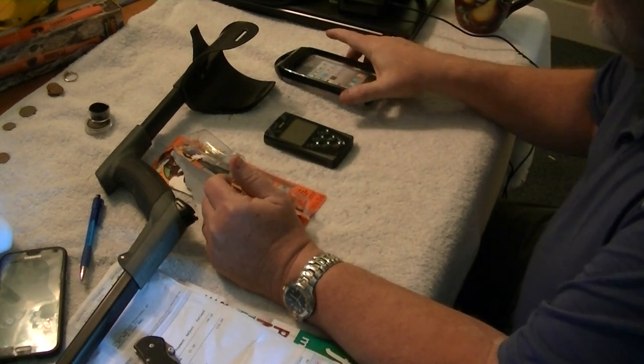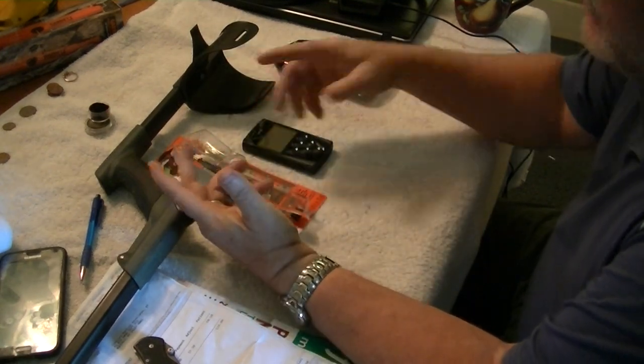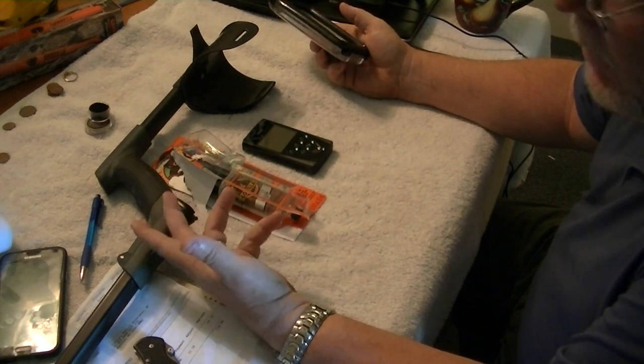Today I'm going to talk to you about doing a modification on how to take your control box for your XP Deus and waterproof it. I didn't come up with this — I saw other people do it — but I'm just going to go through it real quick and show you some tips so you can get through it pretty quickly.